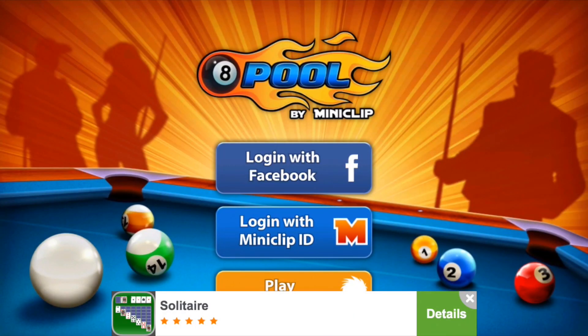Now we can go ahead and open up 8 Ball Pool. Unfortunately, there will be ads in this hacked version.